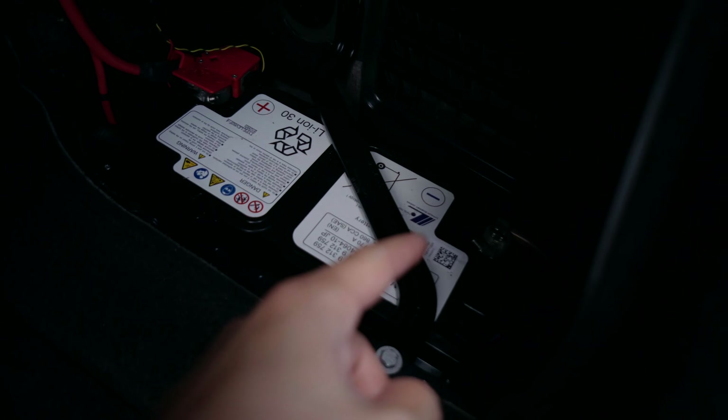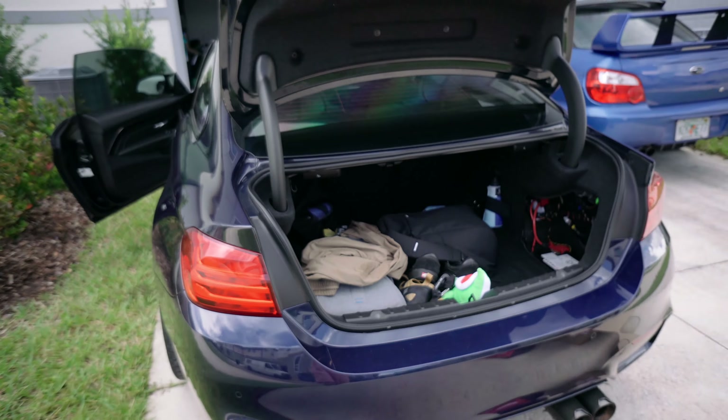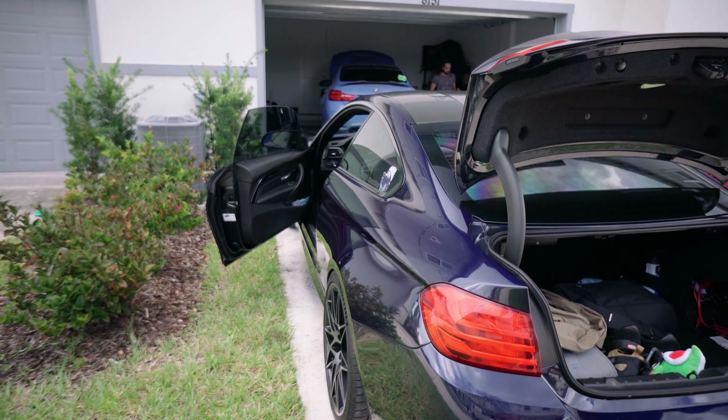First things first, we have to remove the battery terminal - not the battery out, but just so there's no power going to the car.